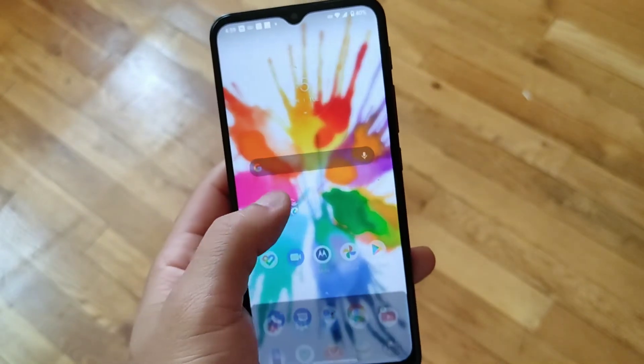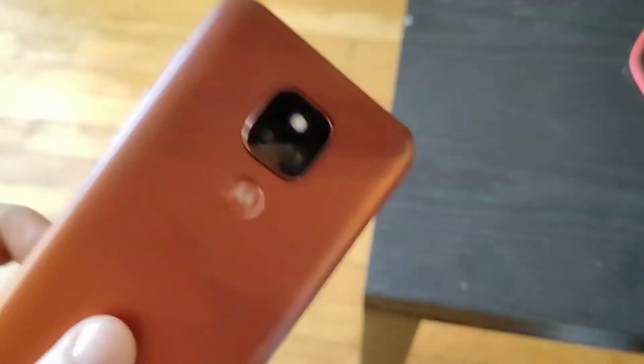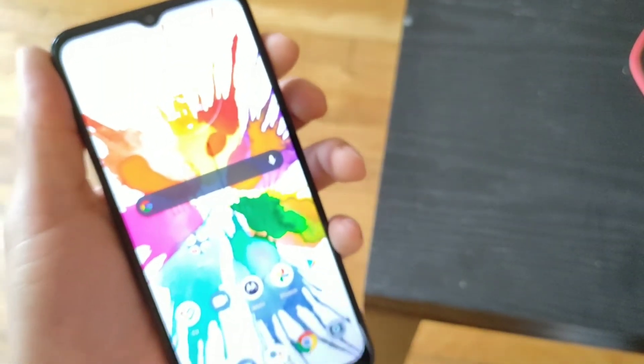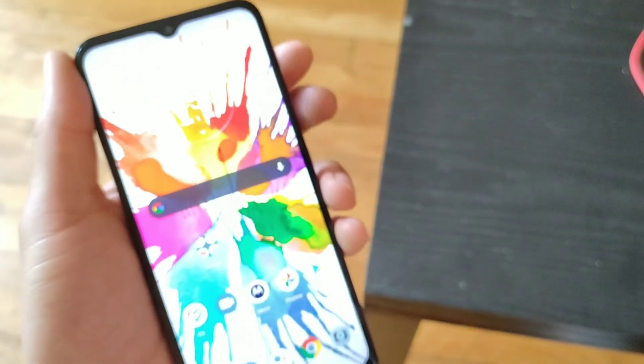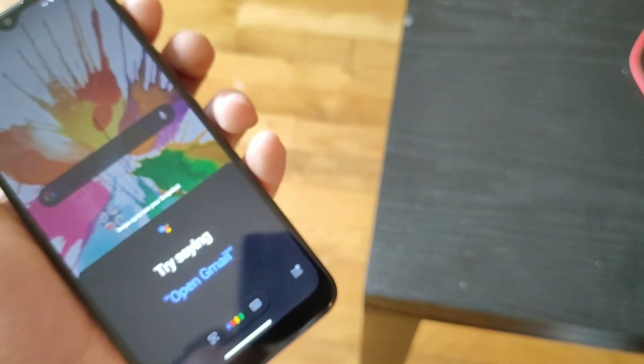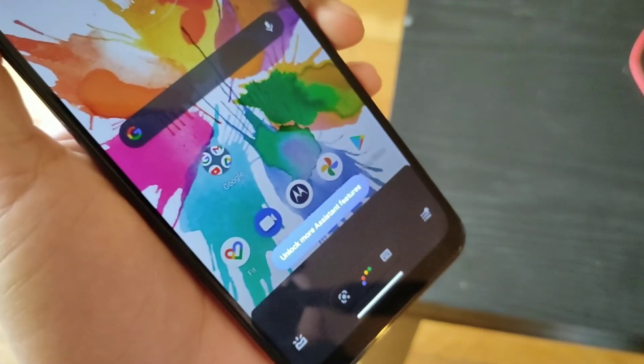The Moto gestures are great — you can get to the flashlight, and instead of chop-to-camera they have double-click to camera, which is pretty much the same thing. The cameras don't have a lot of stabilization but they do have really good quality. Those are my thoughts on the Moto E7 Plus after seven months — I really like this device.